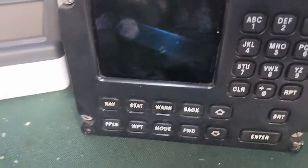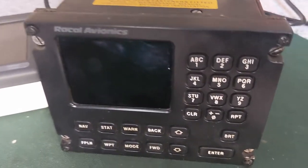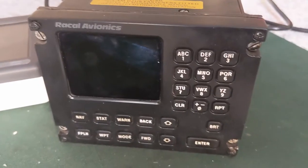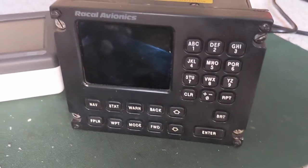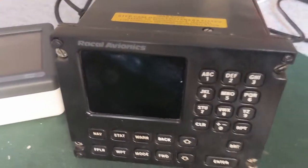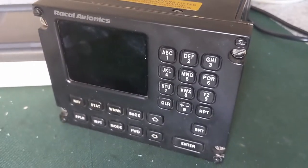Hi, here's another eBay find. This CDU type thing, which is believed to be from an RAF Nimrod, but I'm not really sure. There's nothing real to prove that. I have actually powered this thing on — it does actually work, which I'll show you right now.